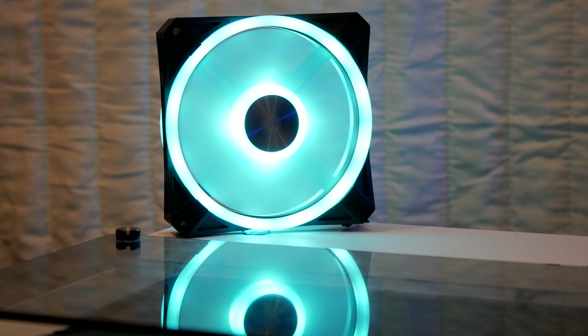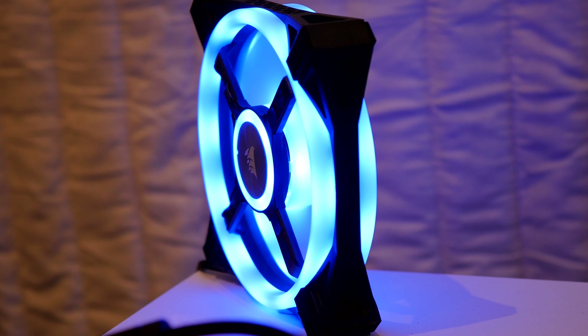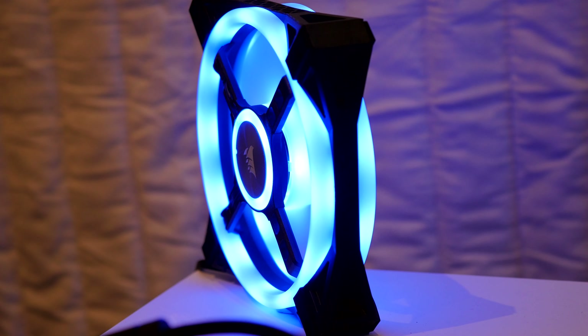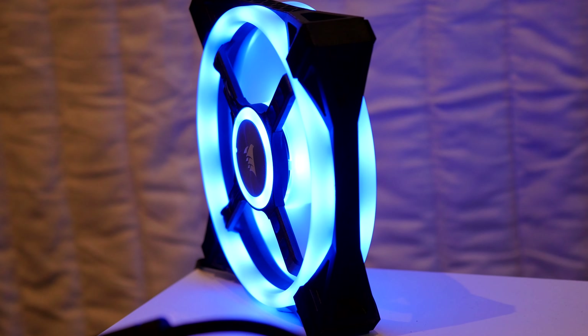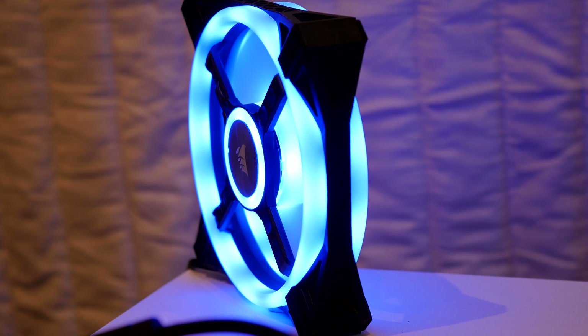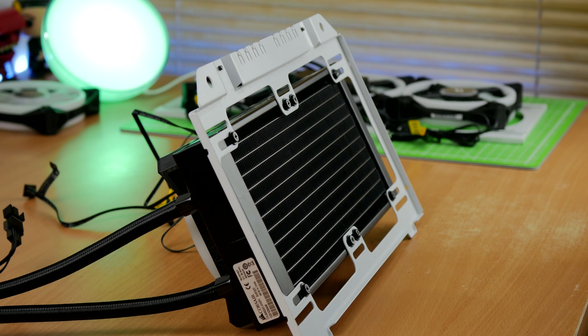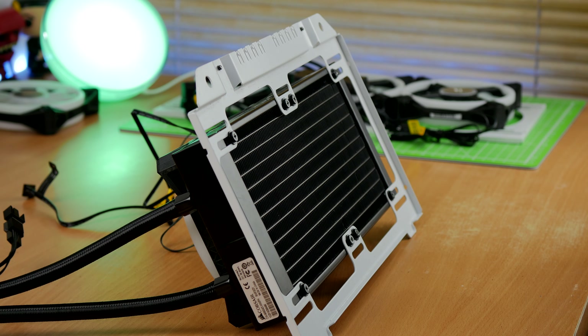You don't need to install the QL120s — you can just use the cooler with the standard fans. I just wanted to show what it looked like with them. It does make things a bit trickier though: if this is the first time you're installing a cooler, you might want to stick with the standard fans, because the RGB fans require two cables whereas the standard fans only need one.